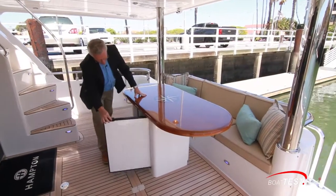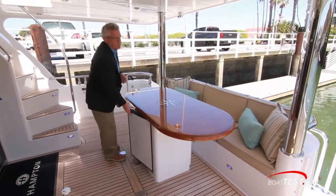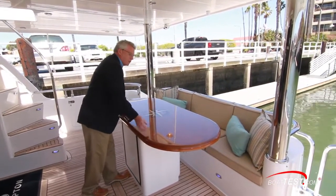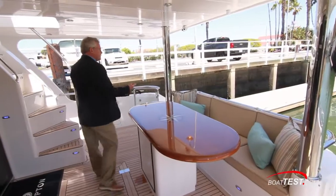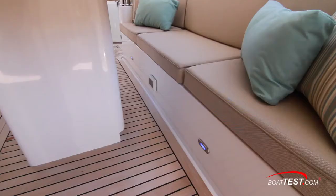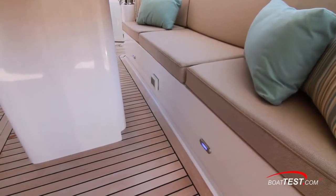Just behind we've got a beautiful teak table with a nice finish and inlay work. Just underneath is a refrigerator — we can also opt for a pedestal instead. I'd like to see this be on rails so that it can slide in and out to make it a little bit easier to get into the bench seating just along the rear. Underneath the seat we've got courtesy lighting and a convenient power supply.